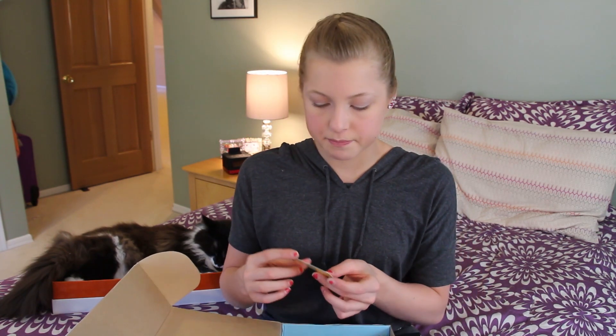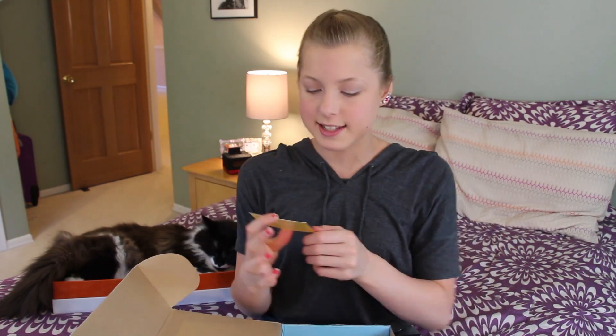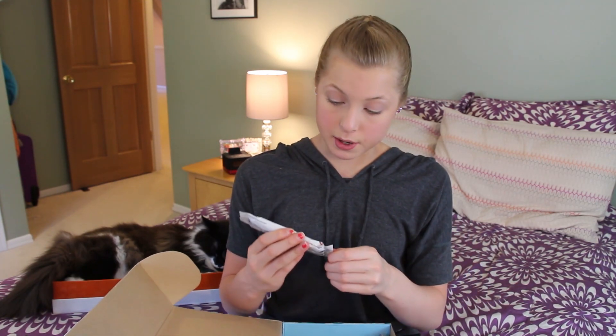I got a Honey Stinger — I think they make bars? And I got a coupon: 30% off your order at HoneyStinger.com. I will go check out their website and order some bars. I think they make energy gummies too, so maybe I'll get some of those. And I got a peanut butter and jelly bar — yummy! I'm getting a whole bunch of food. I also got a Quest bar, chocolate chip cookie dough flavor, and I got two of them.